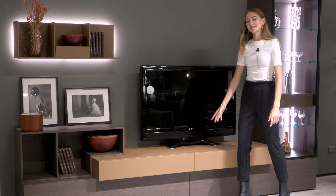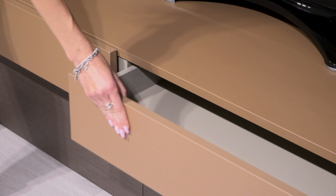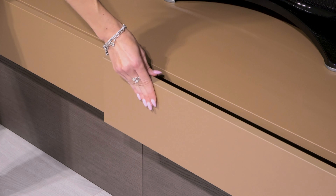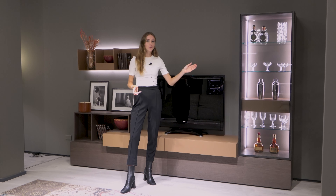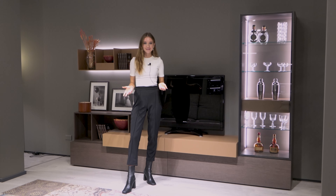The TV base also consists of two drawers which open easily with push-pull opening. You could of course choose to completely invert the composition. Usually one tends to put the more decorative side of the wall system towards the entrance of the room or home, and then the taller side against a wall. It really depends on how your room is laid out.